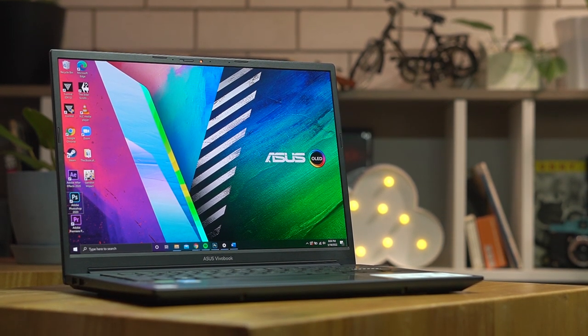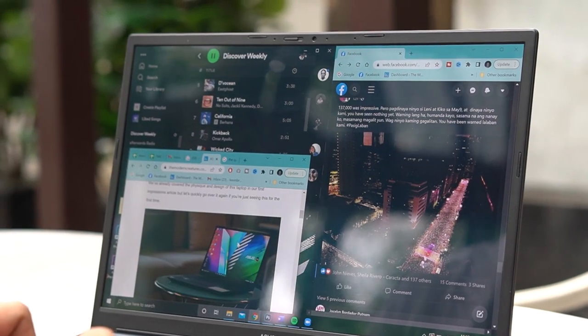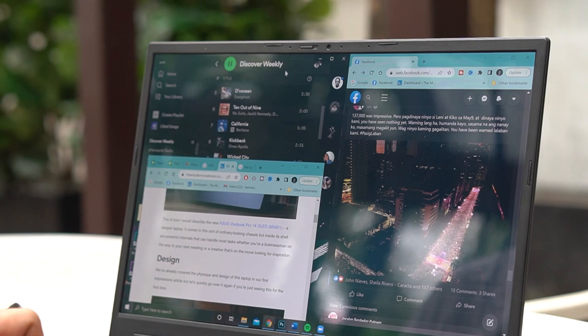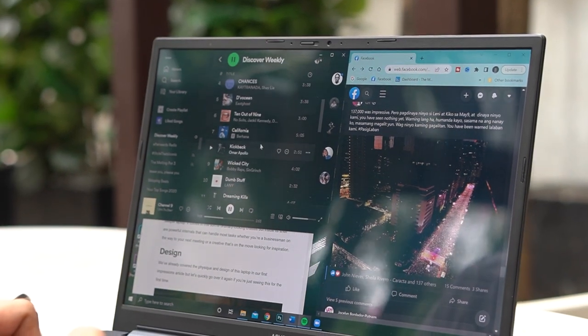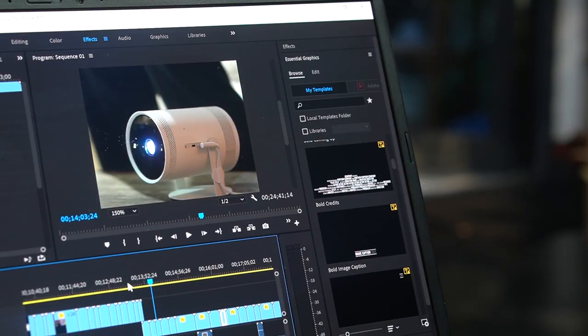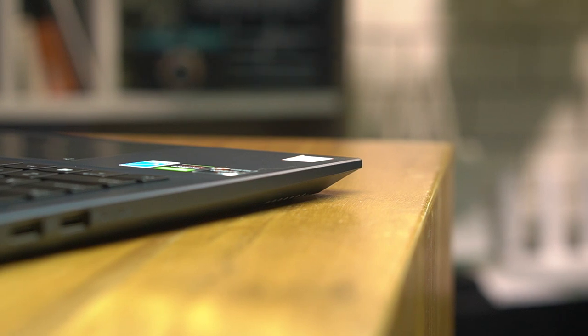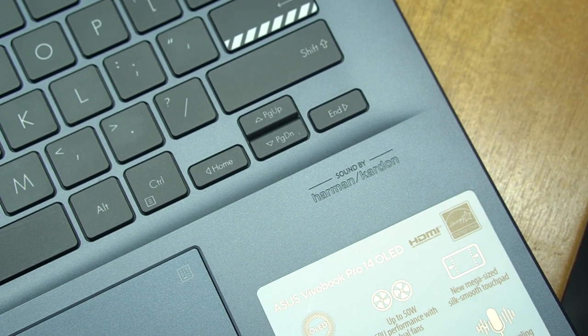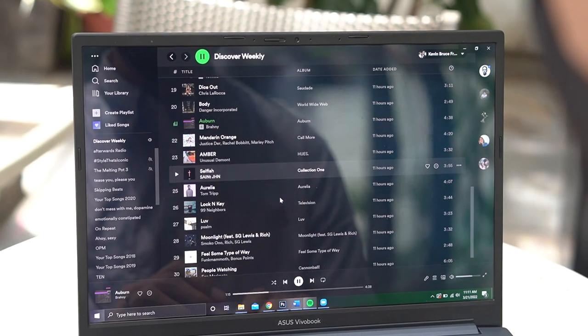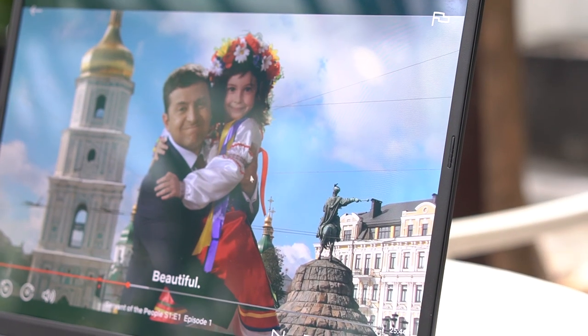Its 14-inch screen size is also a welcome change from the 13-inch panels that notebooks commonly have. With its 16:10 aspect ratio, I wasn't used to it at first, but eventually found that it provides more screen real estate — for when I have multiple windows active on my browser, for example, or even when I'm editing videos. For audio performance, the built-in speakers are surprisingly loud with minimal distortion at max volume — enough even when sharing videos and music with a group, and clear for casual movie watching.